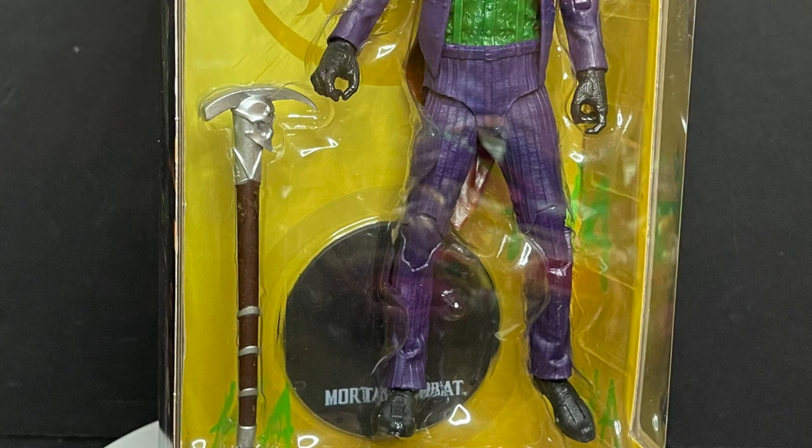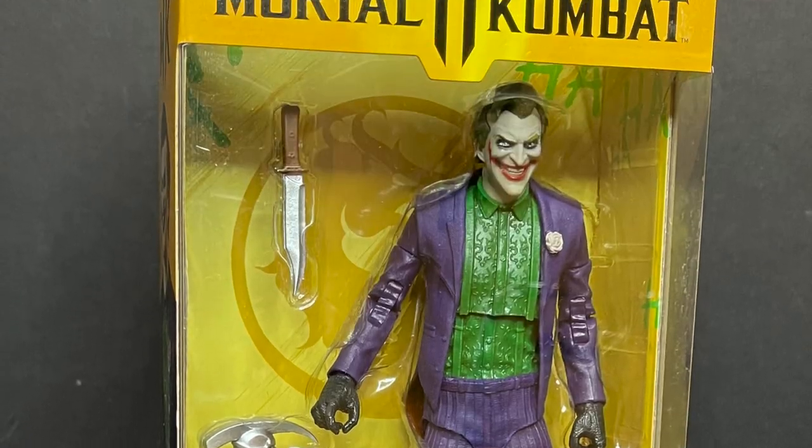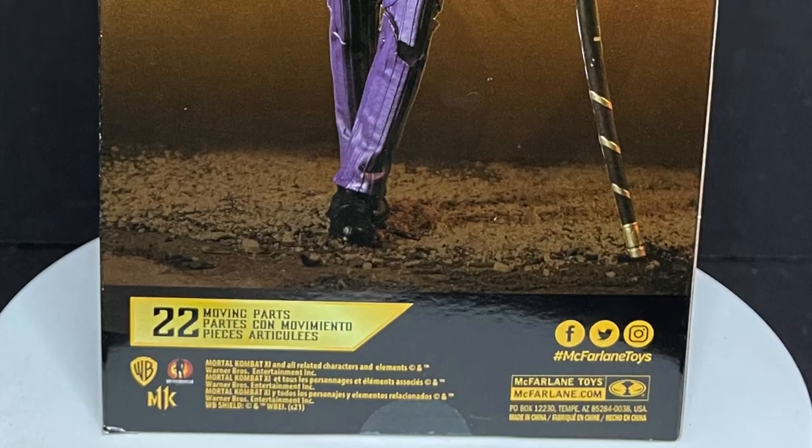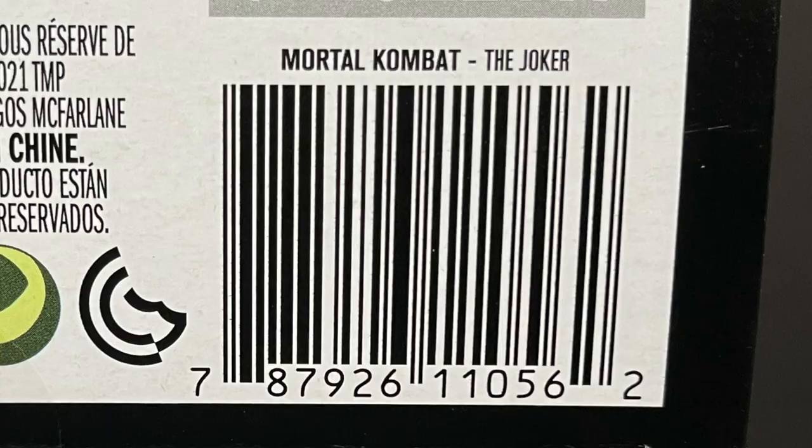We got the Joker, of course, straight from the DC universe. Joker right there on the box. And on the side of the box, you get a nice photo, likewise on the back of the box. And here is the barcode if you want to screen grab it so you can scan it in store when these start to hit.